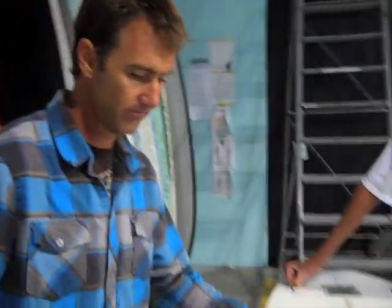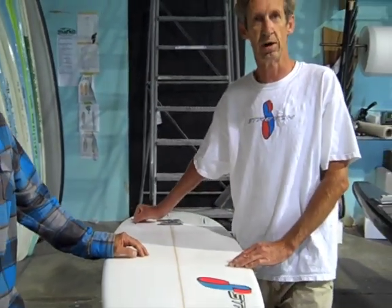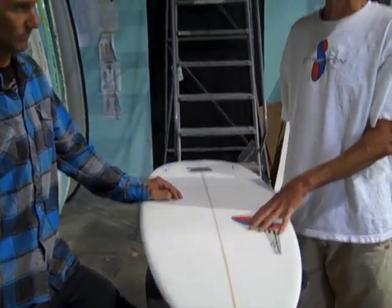How big is this thing? This one's 5'7". The way you order these boards is generally go about an eighth of an inch wider and 5 inches shorter than your normal everyday board, and this becomes your daily driver. This board will work better in tricky surf — this is definitely a great travel board — and you order it 5 inches shorter or an eighth inch wider.